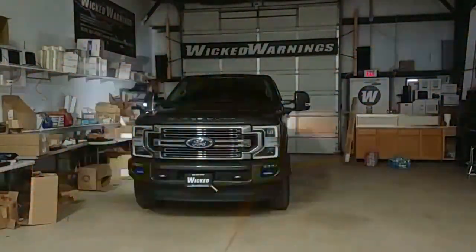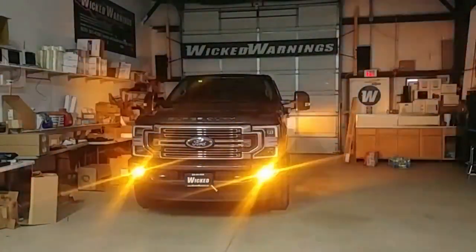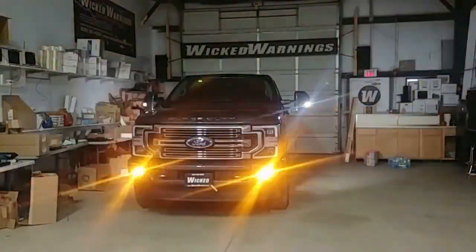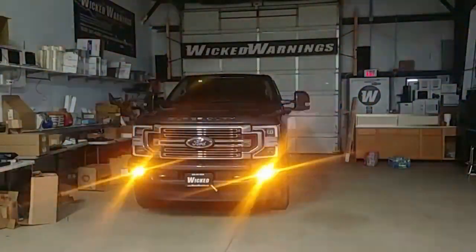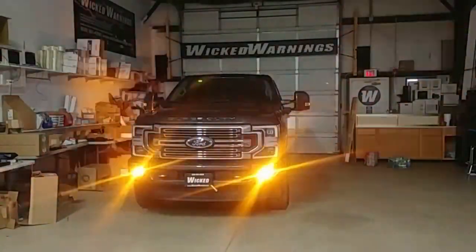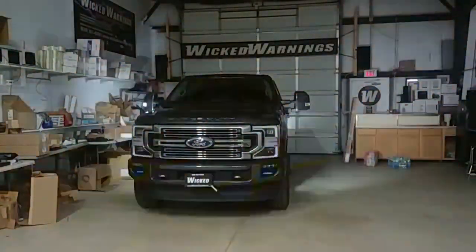Above that, you'll notice the white mirror spotlights. They're being flashed with our Auto Flasher module on the white forward-facing mirror spotlights. You do need to have those, so make sure your vehicle is equipped to flash them. They must be there — the upper trim levels all have them, but the XL guys are out of luck on those.